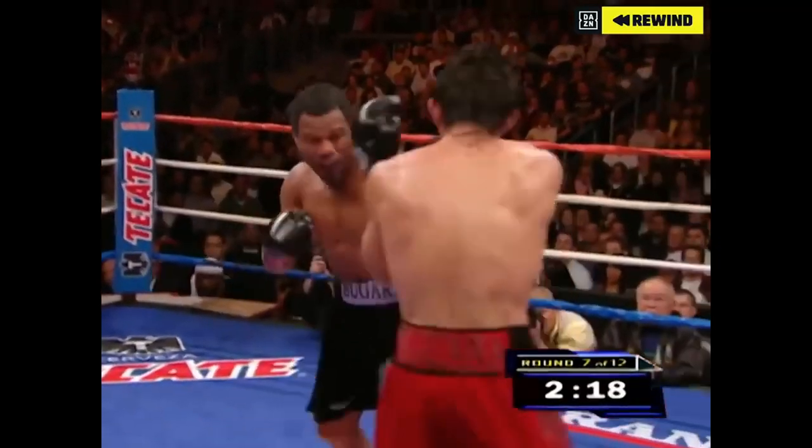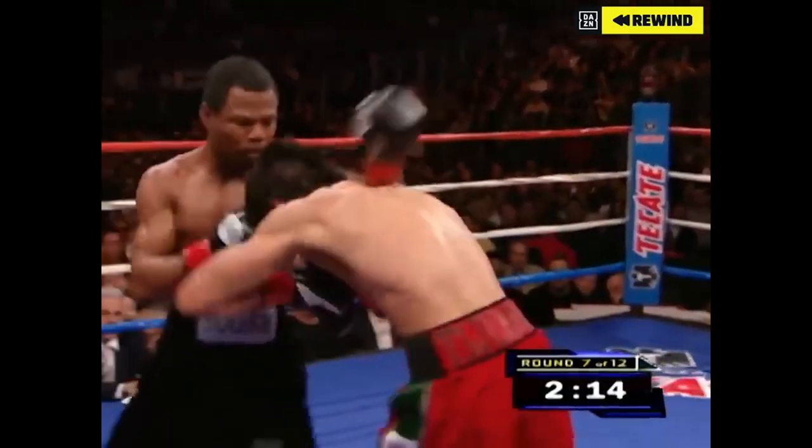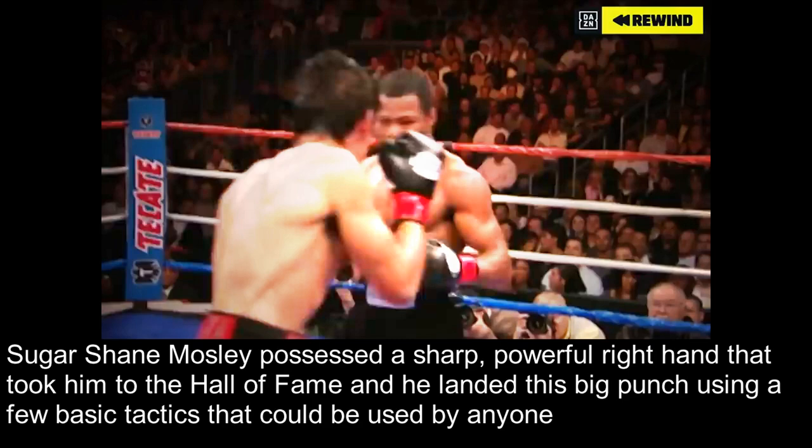And he is the defending champion, jabbed by Margarita off the gloves of Mosley. Big overhand right by Mosley. Sugar Shane Mosley possessed a sharp, powerful right hand that took him to the Hall of Fame, and he landed this big punch using a few basic tactics that could be used by any boxer.